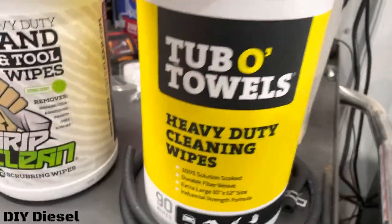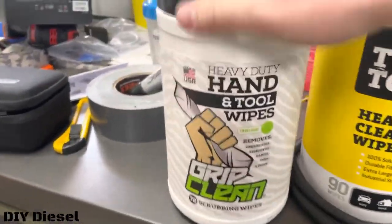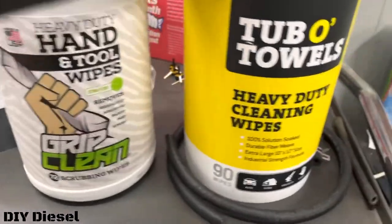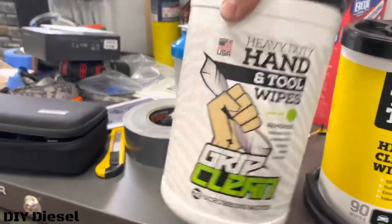Right in the middle of this video we're going to be doing a comparison of two hand towel companies to see which one's better. What we have here is Tubo Towels, which we got from O'Reilly Auto Parts — about $14. Then we've got the Heavy Duty Grip Clean towels, which I got online from Grip Clean's website for about $20 shipped. This one is not chemical free, and this one is chemical free — so if you care about that, it is what it is.